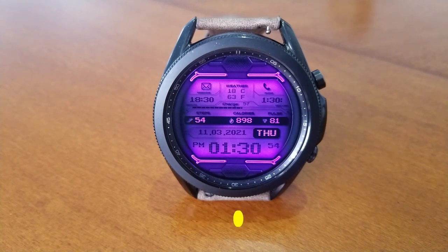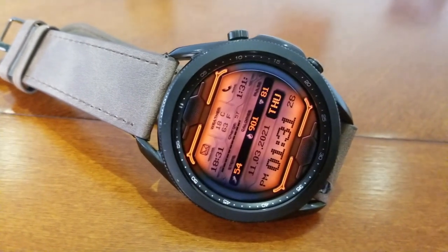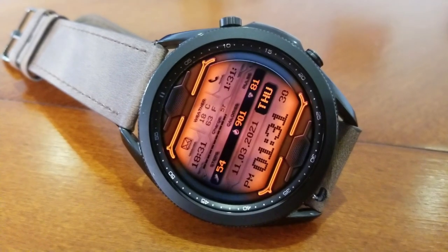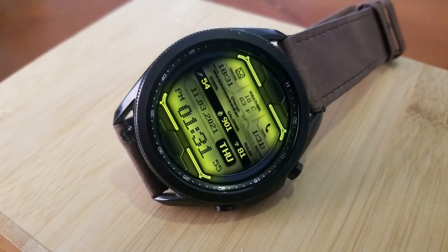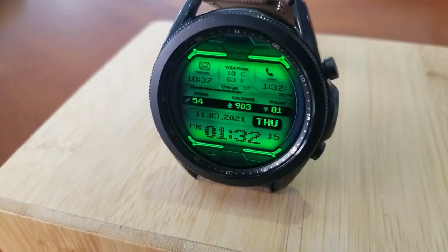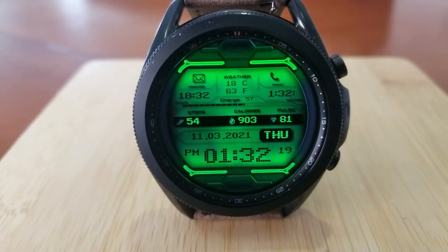It comes with both modern and retro styling cues. For example, the digital readouts have thick pixelized digits which have a retro style and feel to them, but then you have display frames and textures around the bezel which have a modern look. So you get a nice balance of both styles on this one. Plus it comes with a ton of data on it, which also makes it a very informative watch face.